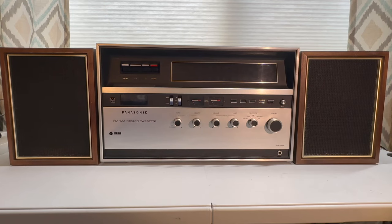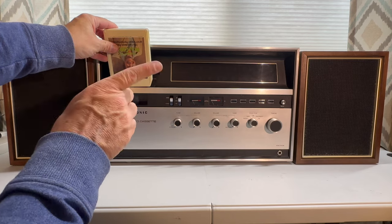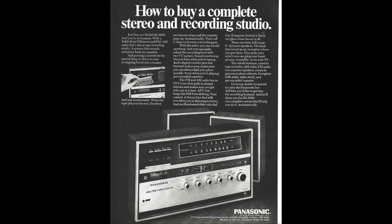Look Ma, it's a tape player from 1969. This is a compact cassette player from 1969 — the Panasonic FM/AM stereo cassette player, the RS-280S.